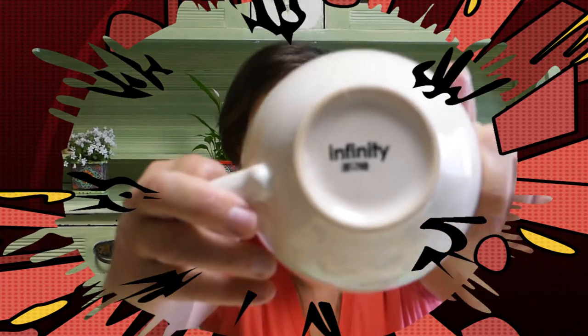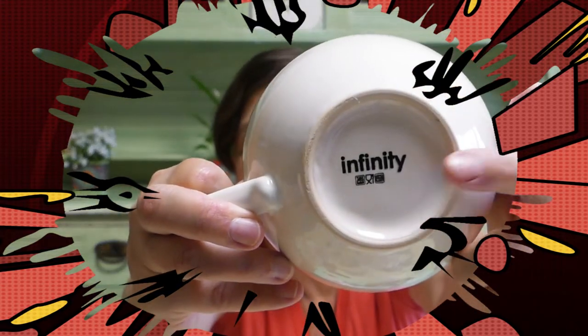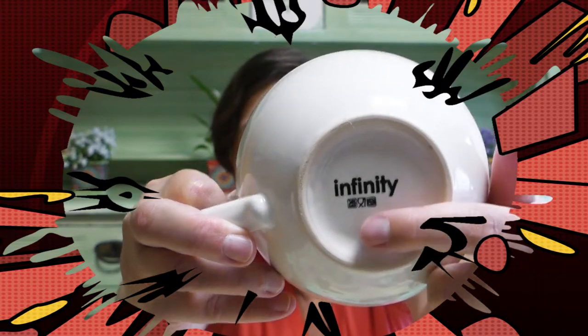And lastly, but very importantly, make sure you look on the bottom of your cup. Make sure it says that it's microwave safe, because we're going to bake it, so it has to be able to withstand heat. And if it says dishwasher safe, that's also interesting.